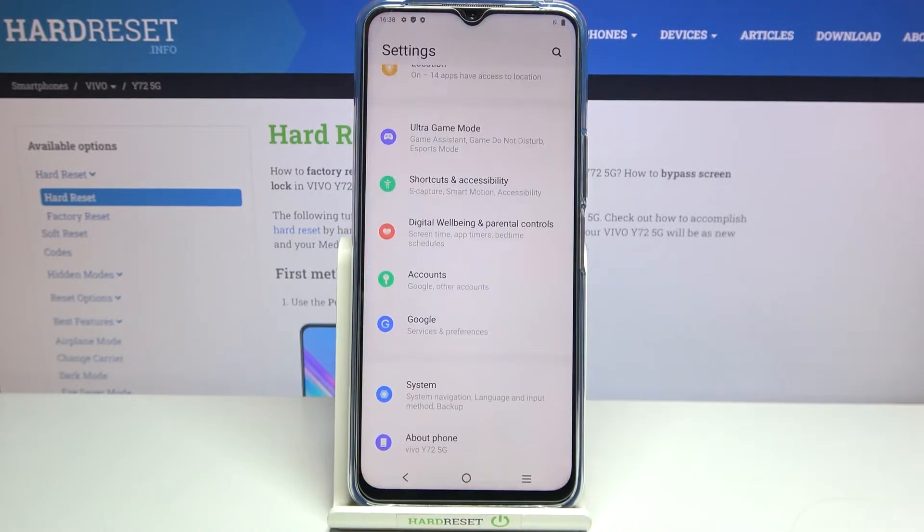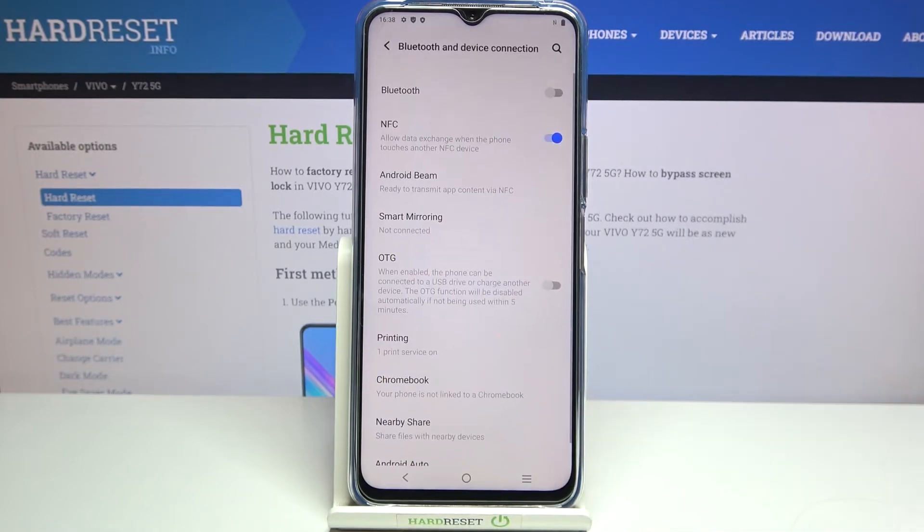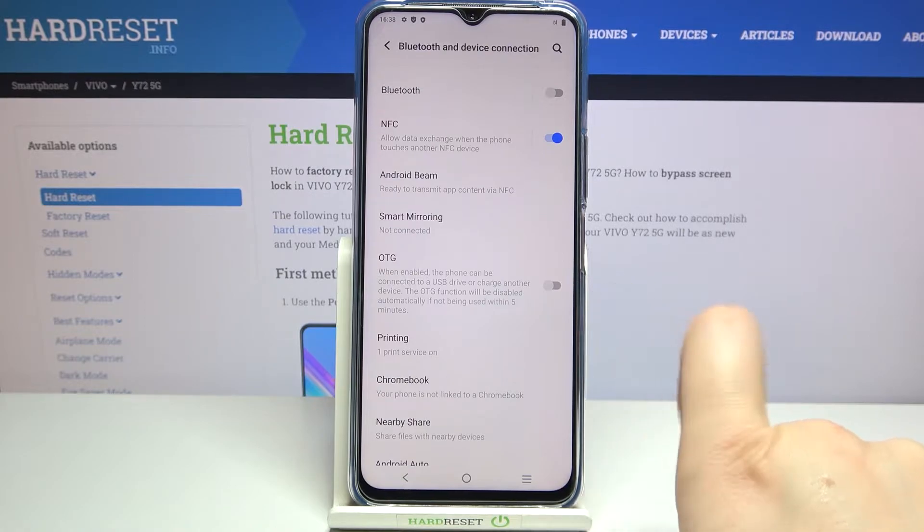Firstly, let's enter the Settings, and here we have to find Bluetooth and Device Connection. Let's tap on it. And as you can see, we've got the OTG option.